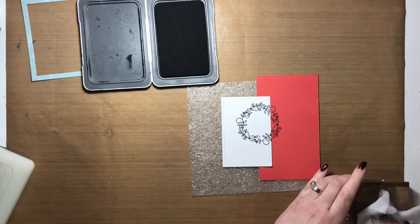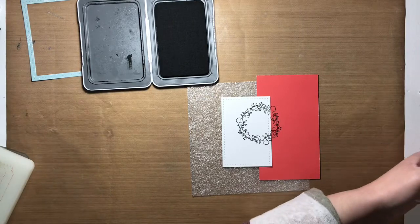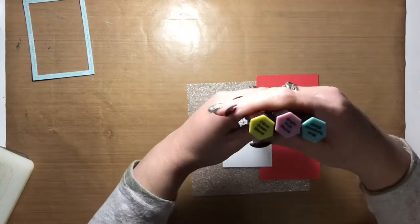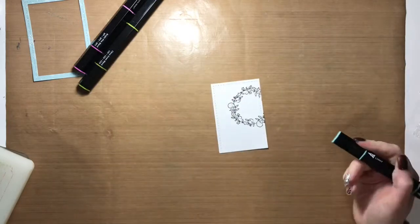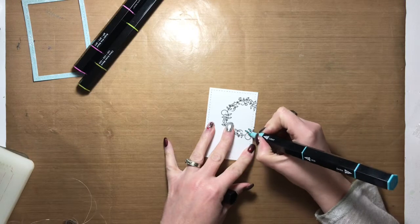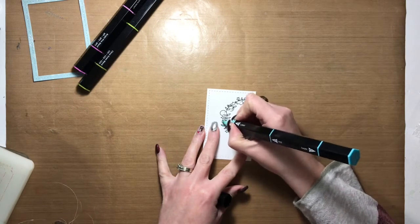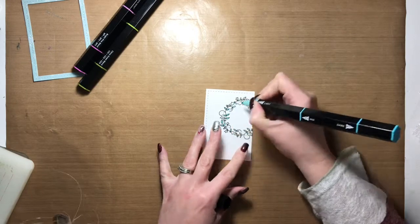I wanted to add some stamping to the white frame, so I pulled out a wreath stamp that I've had in my stash for a little while and decided to stamp it off the frame. I also wanted to color it in, so I pulled out a couple of Spectrum Noir markers and filled in the wreath with three colors: ice blue, citrus green, and light pink.